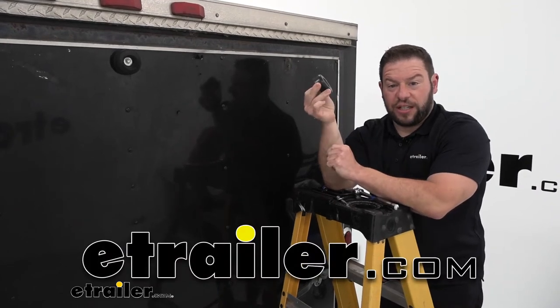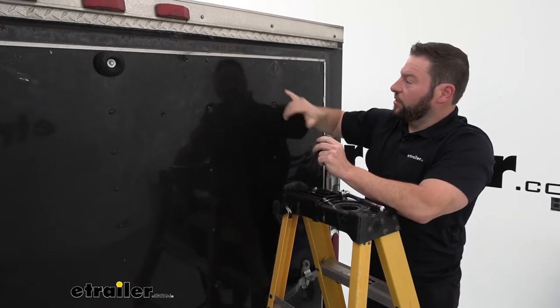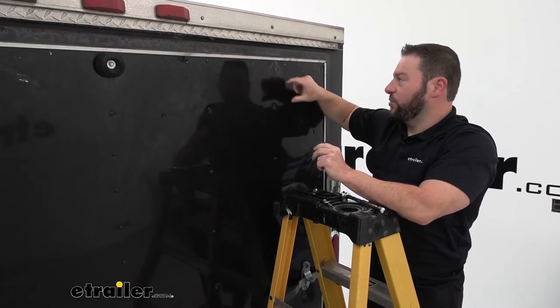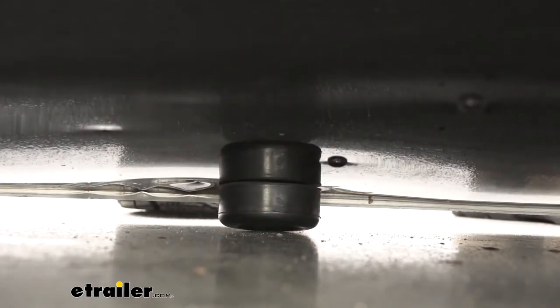What's up everybody, it's AJ with e-trailer.com. Today we're going to be checking out this bumper for enclosed trailer ramp doors. You can see right here our old one — I took it off, it was only a chunk of it left, so we have to replace it. This part is going to sit up here so when you bring the ramp door down, the bumpers will hit the ground.